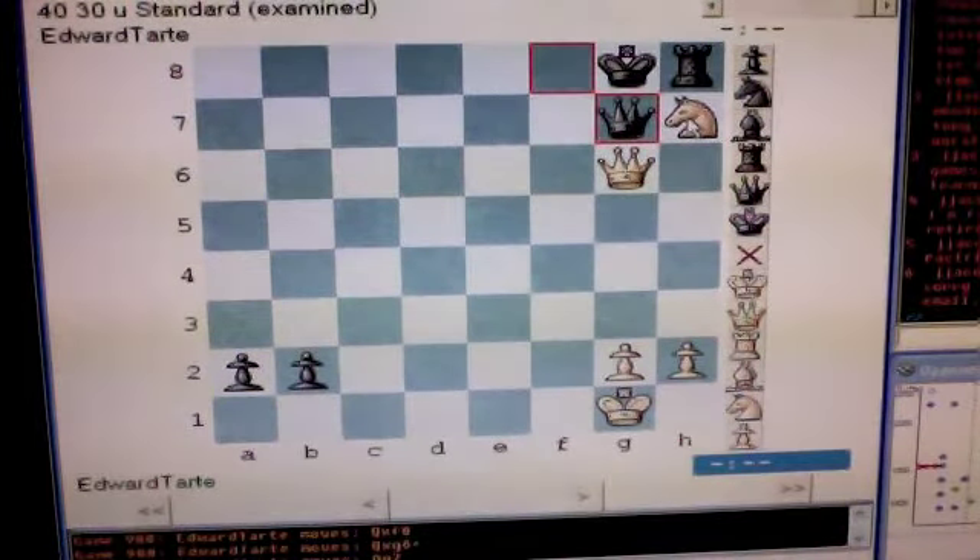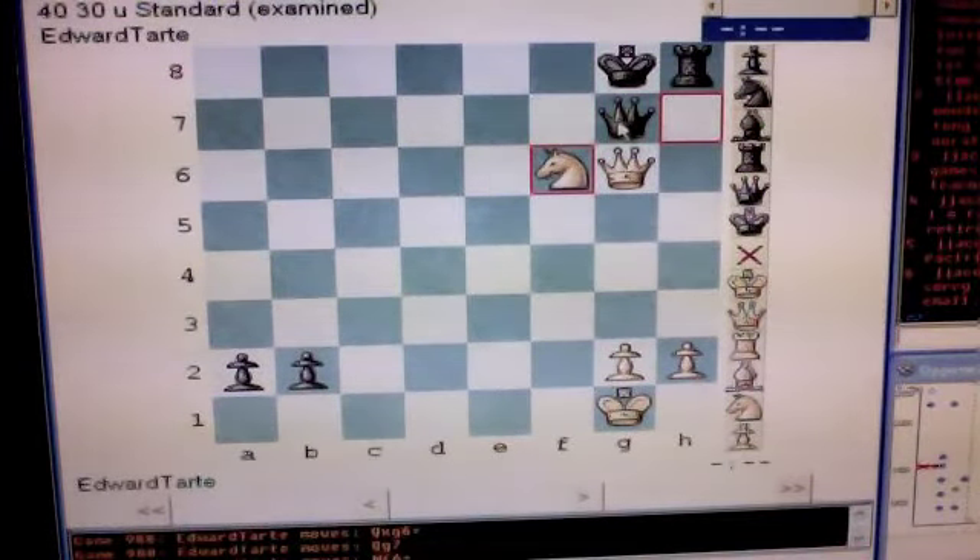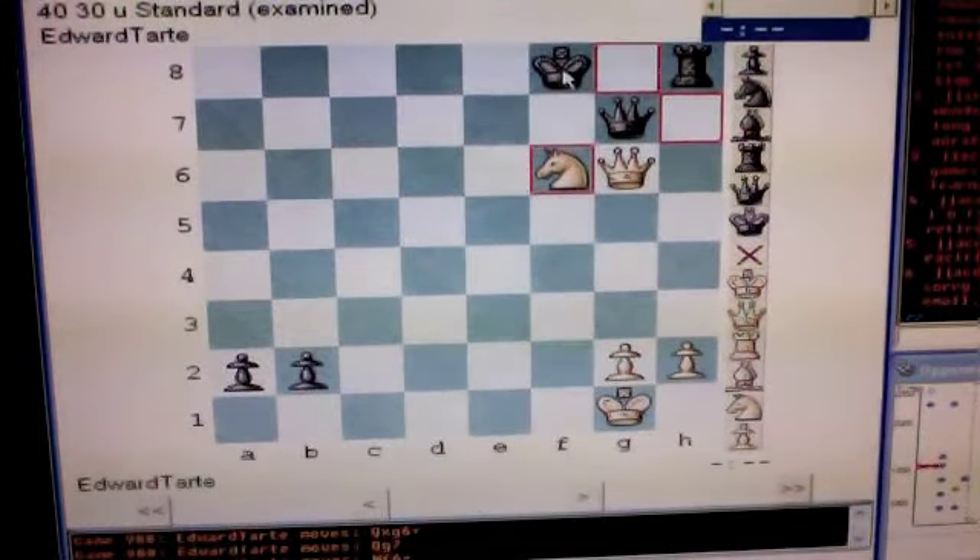Then you play knight to f6, check. Black cannot capture your knight with his queen because his queen is pinned. Black's only legal move is king to f8.